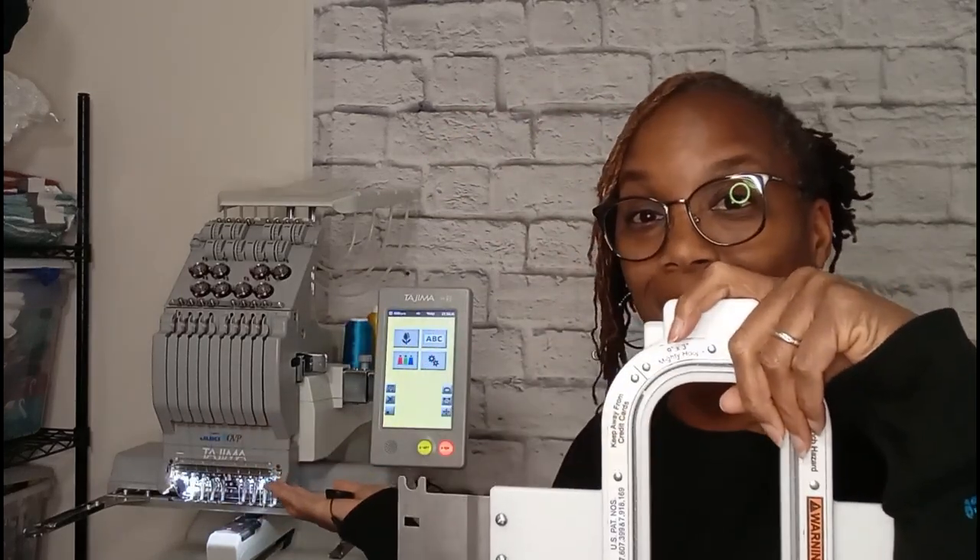Hey everybody, I'm Shawn and welcome to my channel. If you're new here, please like, share, subscribe, hit that notification bell and stay tuned. If you are a returning viewer, thank you so much for hanging in here with me. Today I'm going to show you how I use the 9x3 Mighty Hoop sleeve hoop to do embroidery on the sleeve of sweatshirts or sweaters using my Tajima Sai 8-needle embroidery machine.